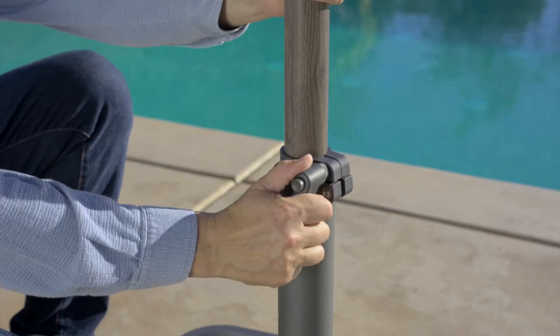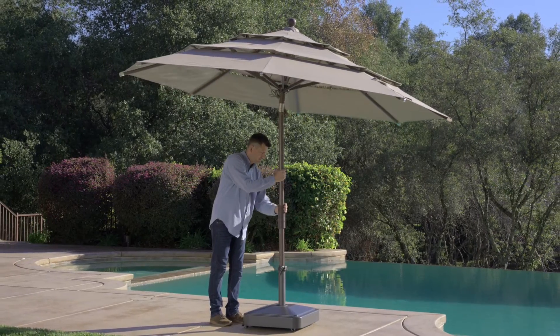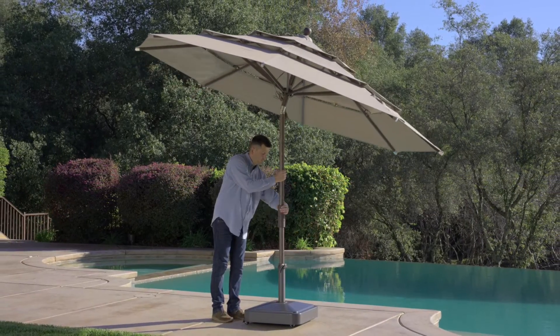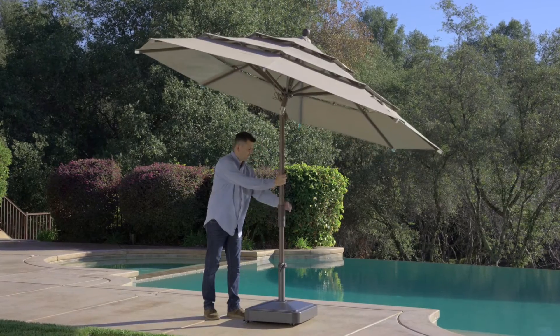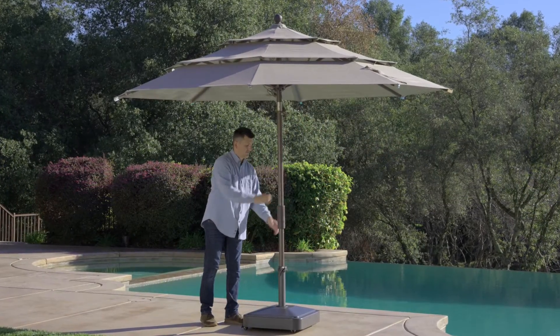To tilt the umbrella, first make sure it is securely fastened into your umbrella base. Hold one hand on the pole and twist the collar housing clockwise to tilt the umbrella. Rotate the collar in a counterclockwise direction to return the umbrella canopy to its upright position.